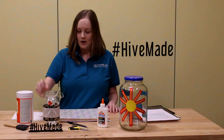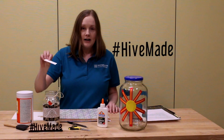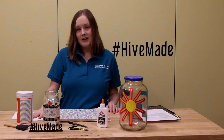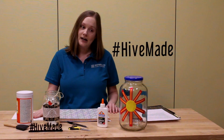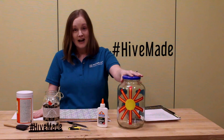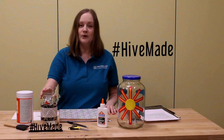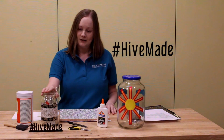I would put something like that in my jar, and throughout your year you would just put your memories in the jar. Then at the end of the year you can open your jar and look back on the memories that you've created. If you have children at home you can make it a little bit more child friendly — you can have them pick out the shapes — or you can do ones that are a little bit better for your decor. It just depends on what you want to do.